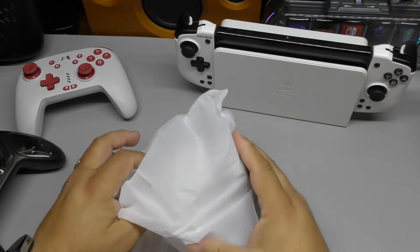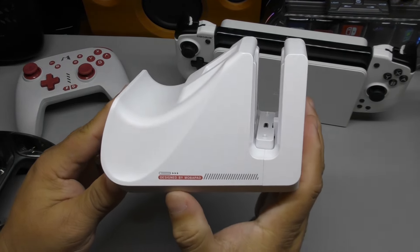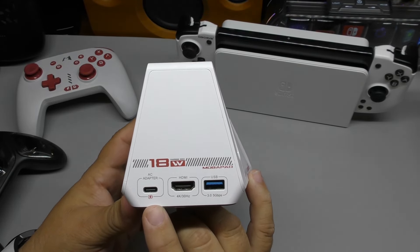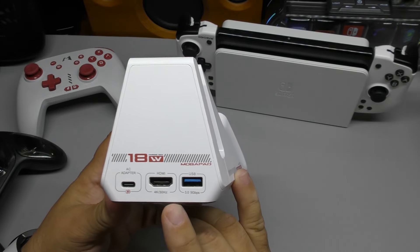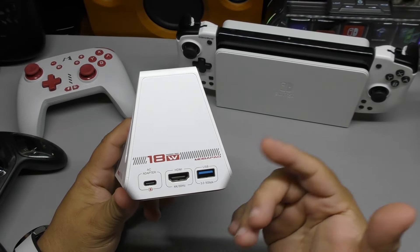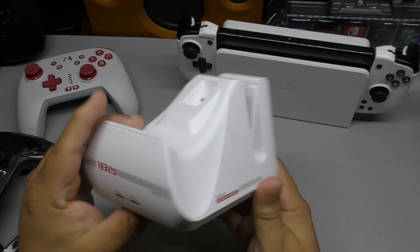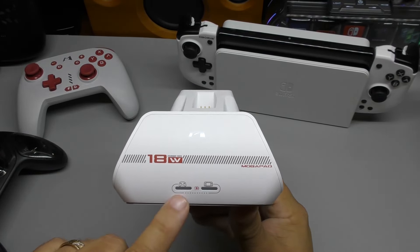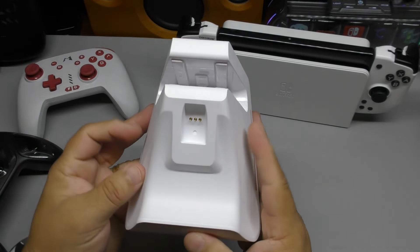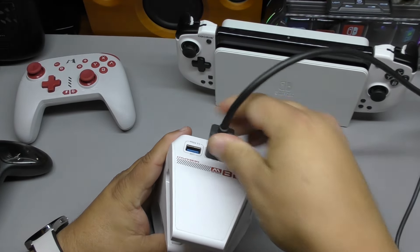It did not come with cables, so you'll be using your own. On the side it says 'Designed by Mobile Pad.' On the back are the connections: this is where you connect the power adapter, this connects to the TV via HDMI out, and you have USB 3.0 where you can connect a USB Ethernet dongle or anything else you want to charge. It says 18 watts on both the back and the front. Mobile Pad has two LED lights that let you see which device is charging.